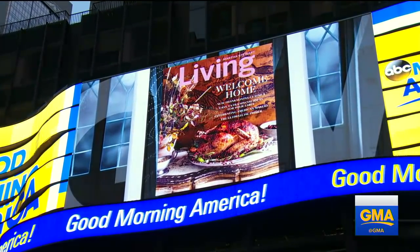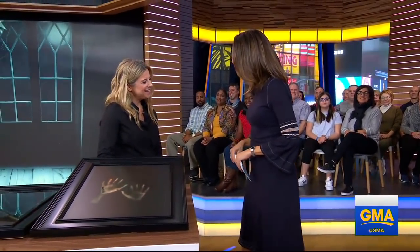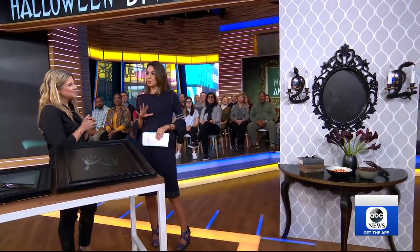Martha Stewart Living Editor-in-Chief Elizabeth Graves is here. Thank you for coming. Thanks for having me, just in time to show us some tricks. Yes, happy almost Halloween — starting with these kind of spooky smoke and mirrors.